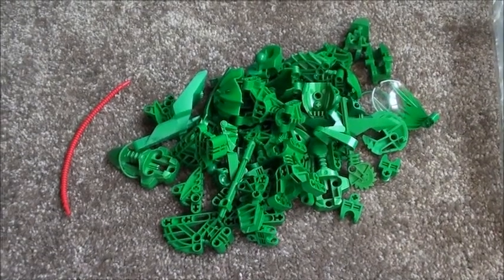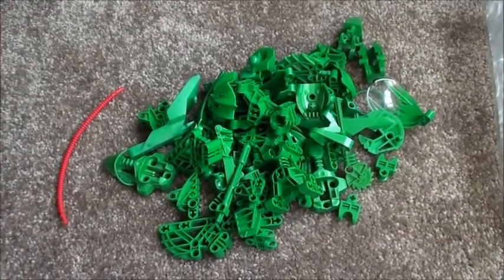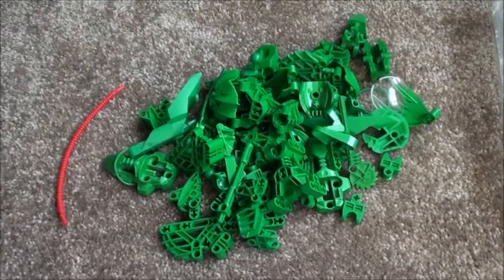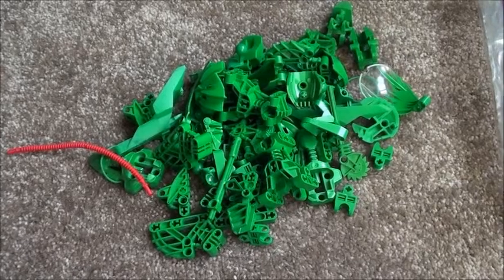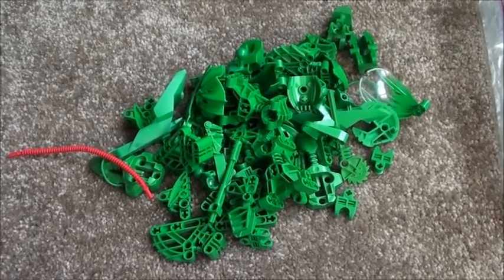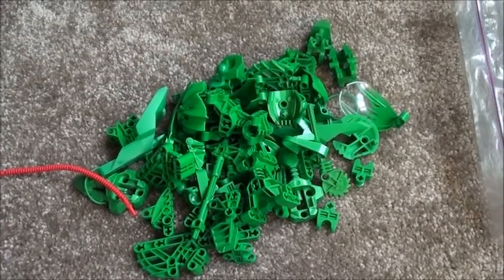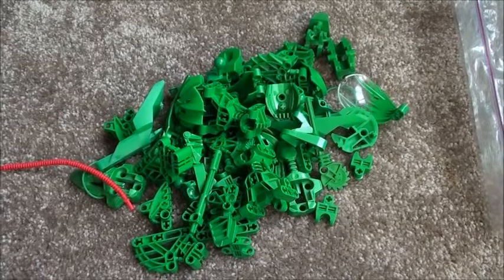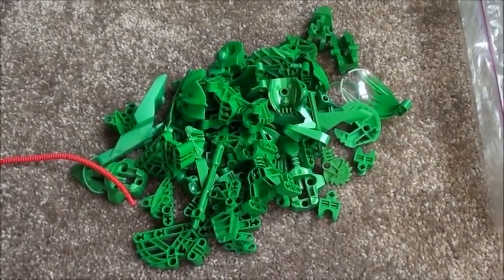Greetings YouTube. This is Rydian, and I'm doing an experiment. The next MOC I want to make is a chameleon, based on wanting to use a specific piece as a tongue, wanting to use all the green pieces, and partly so that I can use the googly eyes on something that actually genuinely has eyes that point in weird directions. The purpose of this experiment is to walk through the building process. I don't actually know what pieces I'm going to use, so we'll see how this goes.